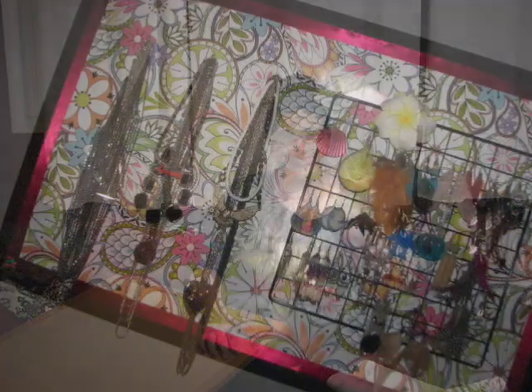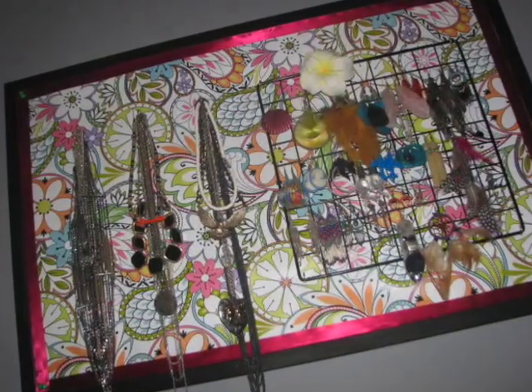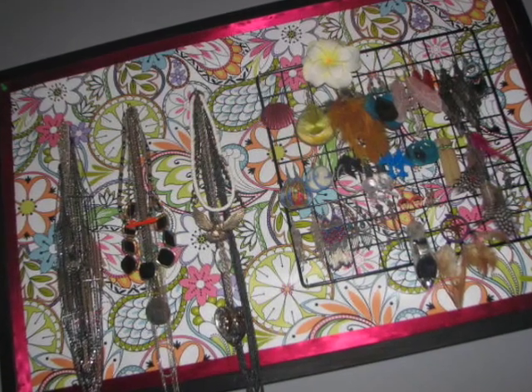Hey guys, so today I'm going to show you how I made this super chic, super cheap, super DIY jewelry holder.